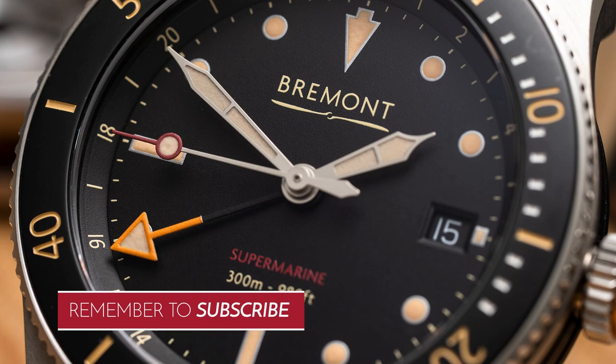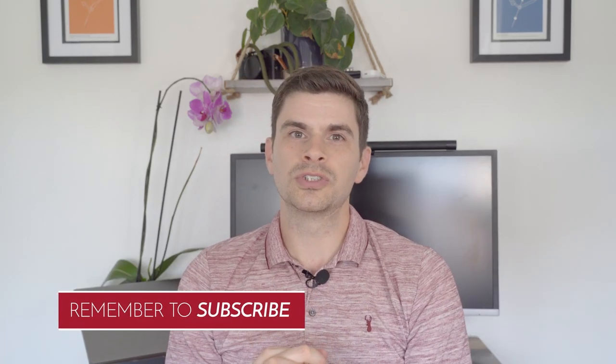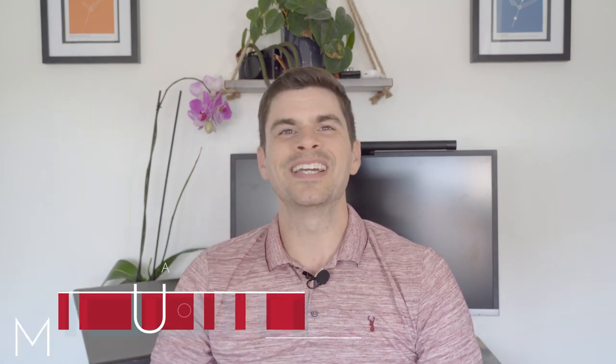Thank you so much for watching. Don't forget to like, subscribe, and drop a comment on what you think of this watch too. Thank you and I'll see you next time. Bye bye!